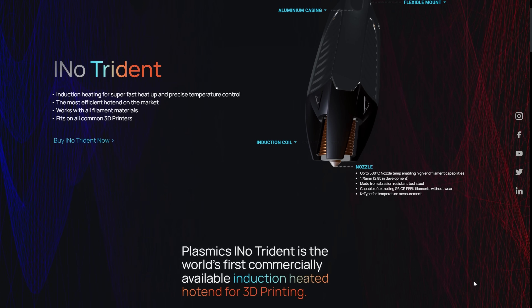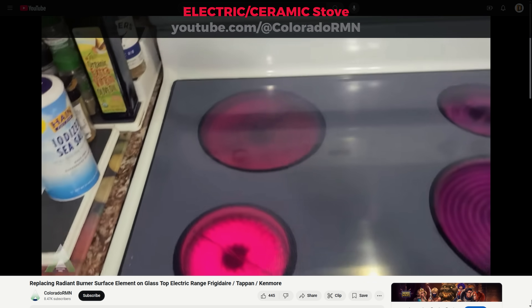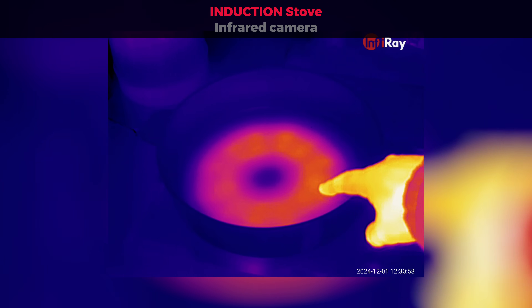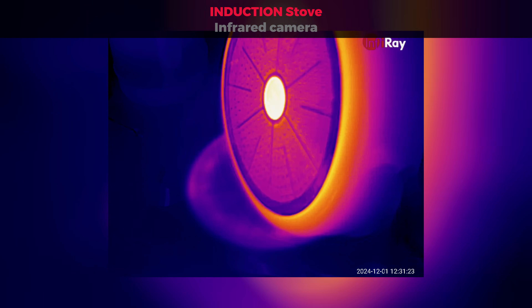It might sound complex, but it is literally like comparing an electric to an induction stove. The electric method transfers heat through a hot surface, while the induction method heats the plate steel object directly. This makes induction heating more efficient, precise, and fast.